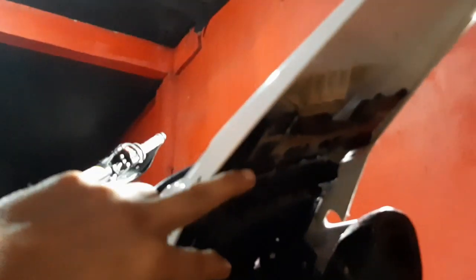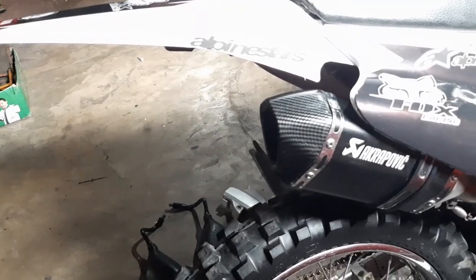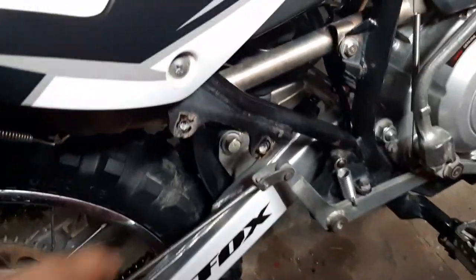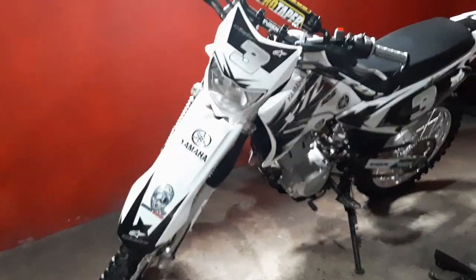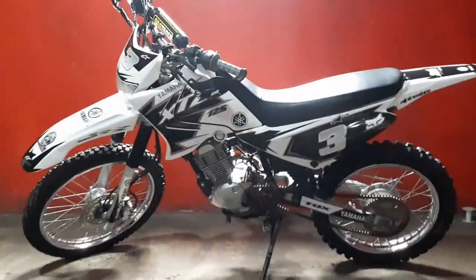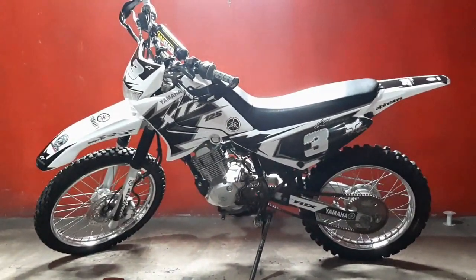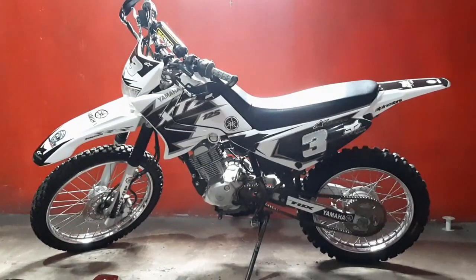Wala na yung tail light assembly natin dito, so mas malinis siya tingnan. Mas okay yung dating niya. Yung footrest wala na rin siya — kailangan yung peg press natin. So yan lang yung mga tinanggal ko. Yung headlight natin ang naiwan. So happy ako dun sa result ng ginawa ko today guys. Tutal pang trail ko lang naman itong motor na to — hindi ko naman siya ginagamit sa street.